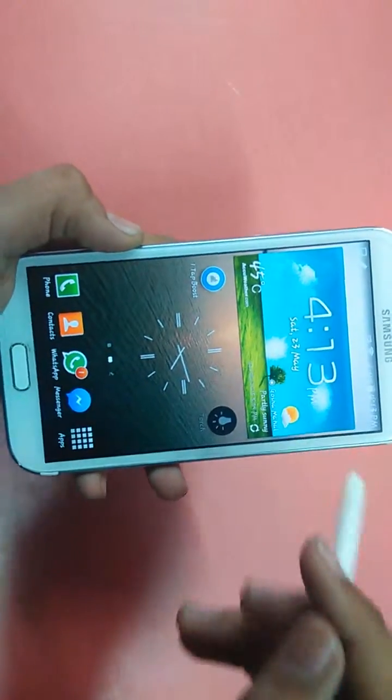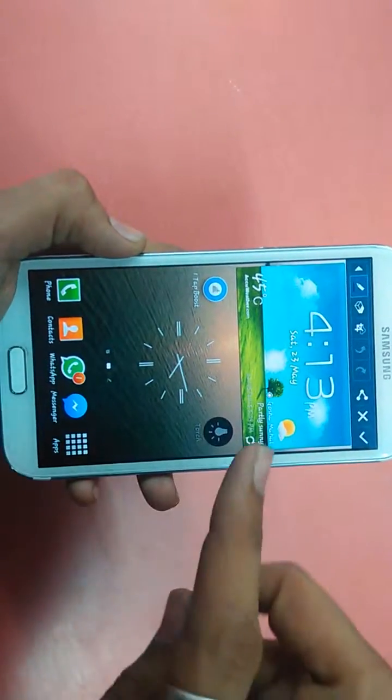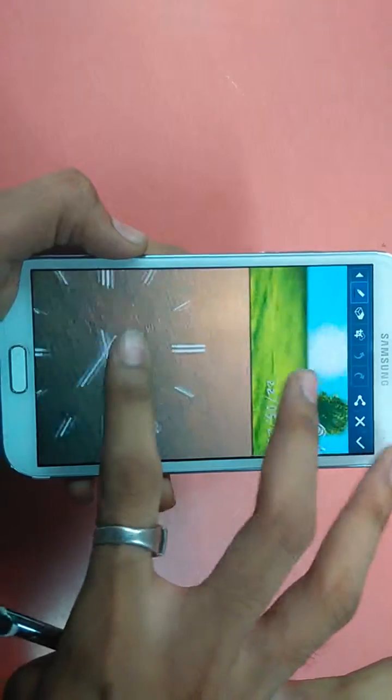There you go. You can see the screenshot has been successfully taken. This is the screenshot.